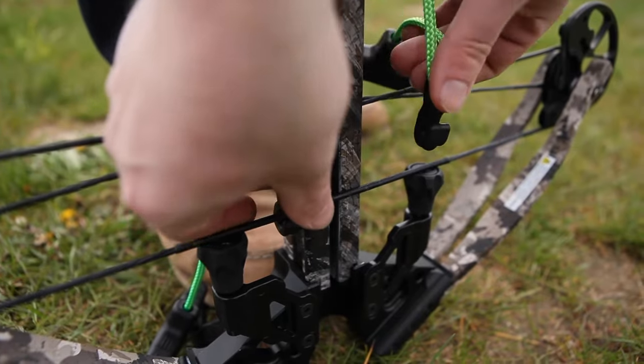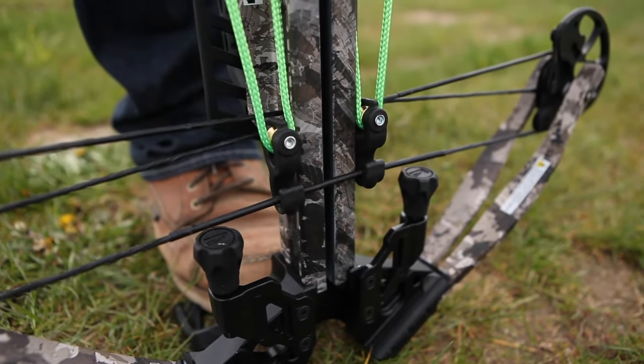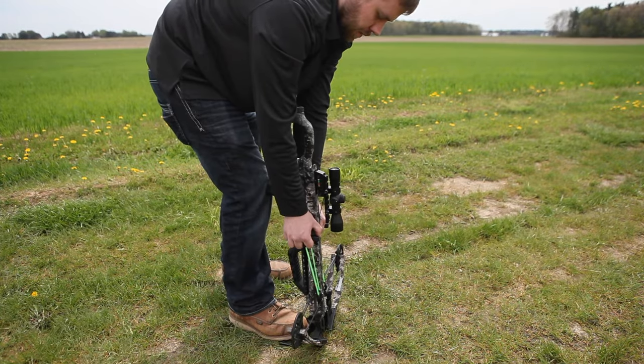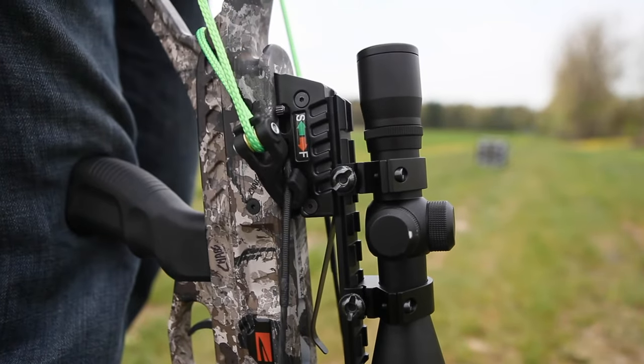Attach the rope cocker hooks facing up to the bow string on each side of the barrel. With your foot firmly placed on the foot pad, pull up on the handles at a slight angle back towards your body until the string fully engages into the trigger box.